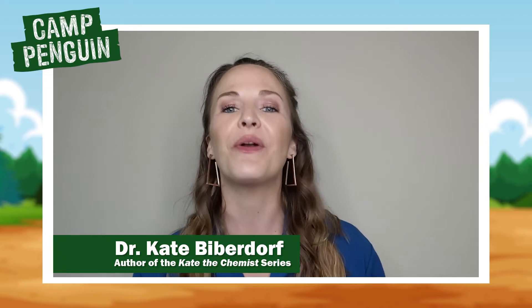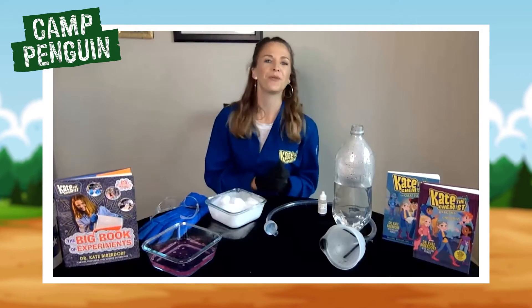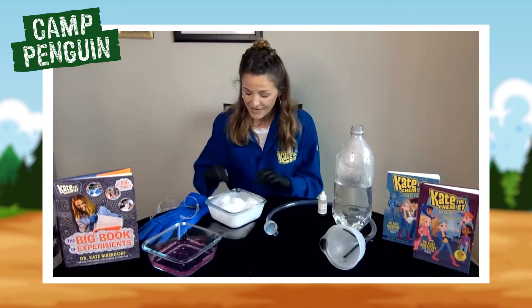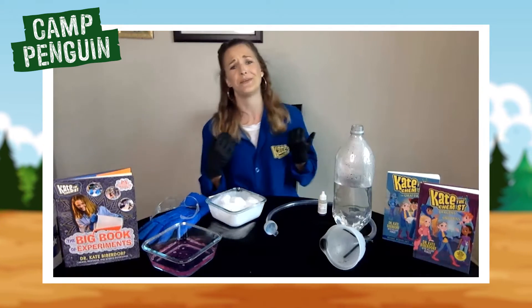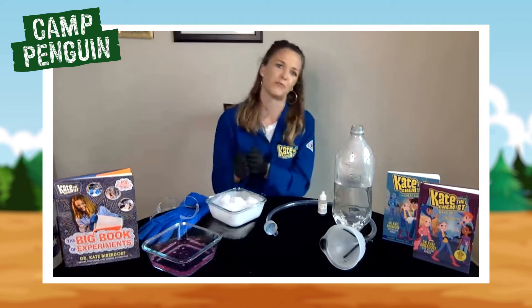For today's experiment we are going to learn how to do dry ice bubbles. Hey everyone! I hope you're having a fantastic week so far. I am super excited because this morning I actually got my hands on some dry ice, so I figured I would do an at-home experiment for you all. Today we're going to do the dry ice bubbles experiment.